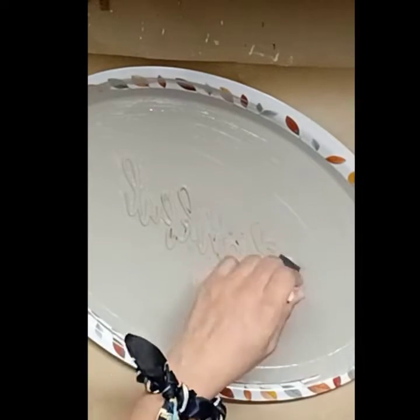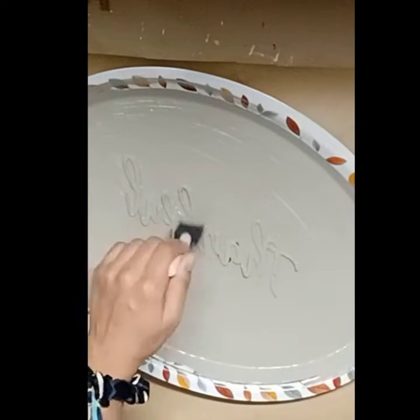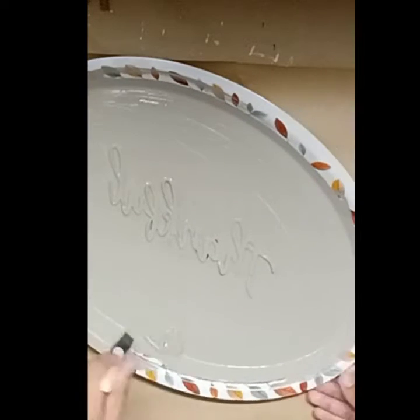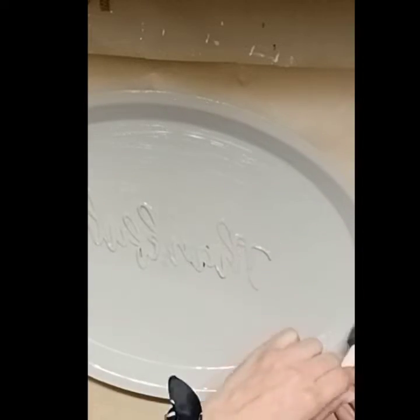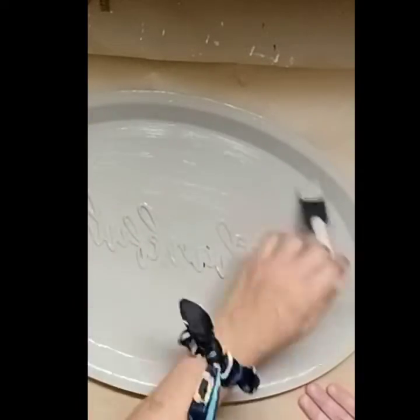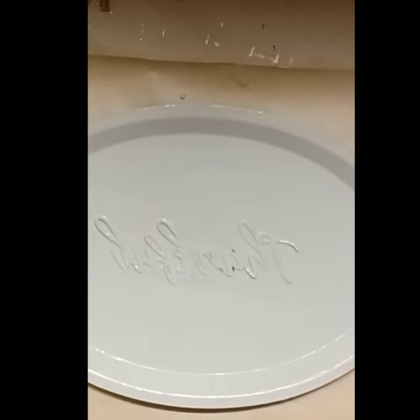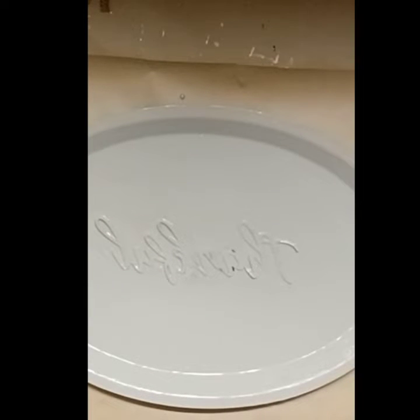Once the tray is completely covered I go ahead and use another chalk paint — the color "Spanish Moss." I really like that color but I don't use too much of it because I want it to accent the word "thankful" and little spots around the tray. I don't want it to overpower the tray; I want this piece to be very simple and plain because my other decor pieces are very vibrant in color, and I wanted this one to be a nice neutral piece. So once this is fully coated I set it aside to dry before adding the Spanish Moss.